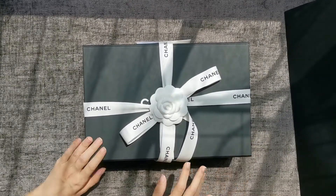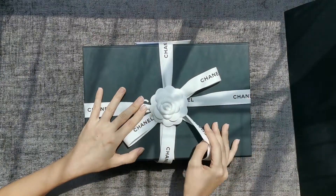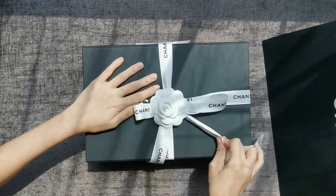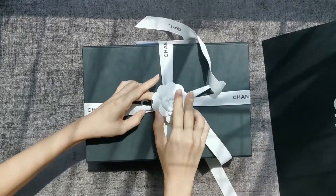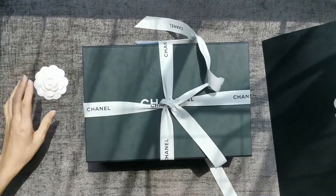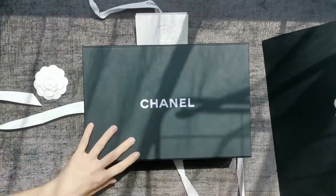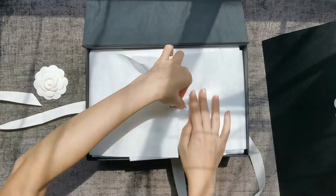Today I'm going to do a Chanel unboxing video for one of my new purchases that I made yesterday. I haven't actually opened this yet — that's exciting. I was looking for this piece for quite some time. It comes in a flower box. Can you guess what it's going to be? It's actually one of the classic pieces.